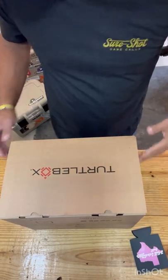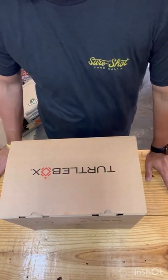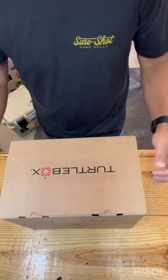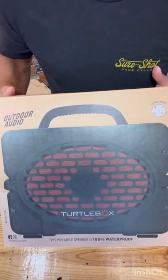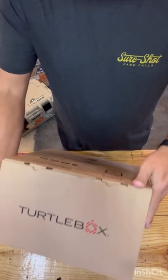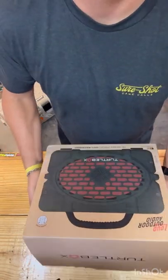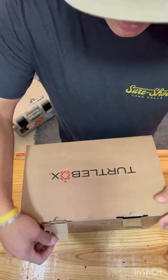My wife's always on me about all the things I buy and why I don't post any videos of anything I buy and the opening of it. I guess kids watch kids play with toys, so why wouldn't adults watch adults open toys? So I picked up a Turtle Box — supposedly superior quality Bluetooth speaker. I've been wanting one, found one, grabbed it today. I'm gonna open it up, play a couple songs on it and see how it sounds.